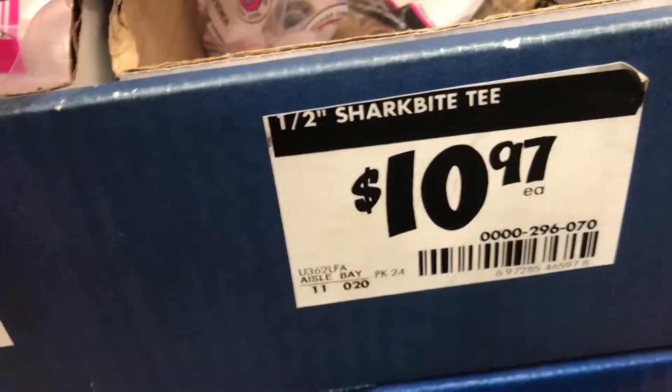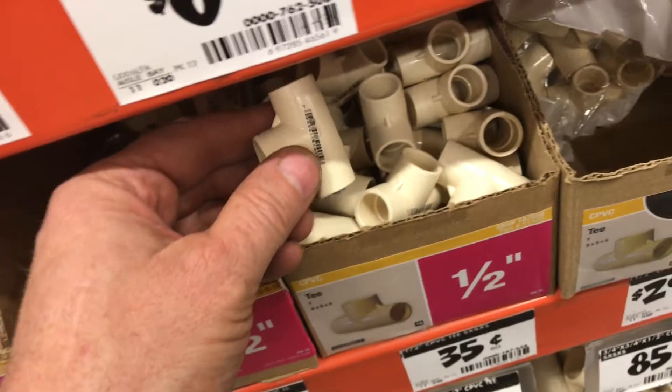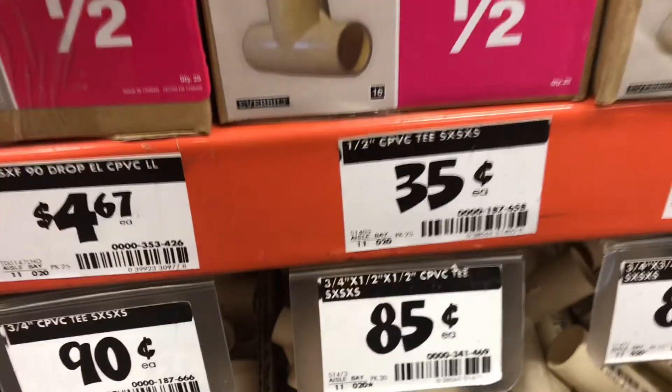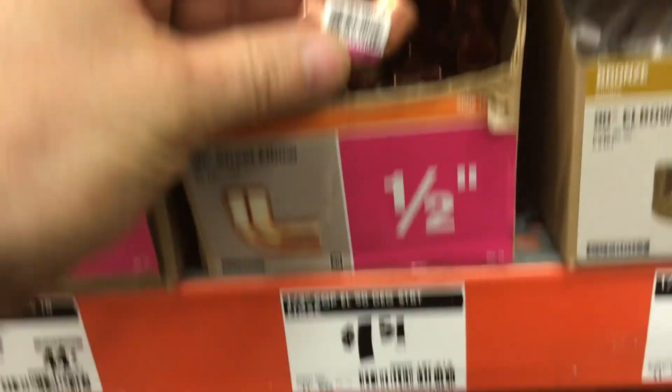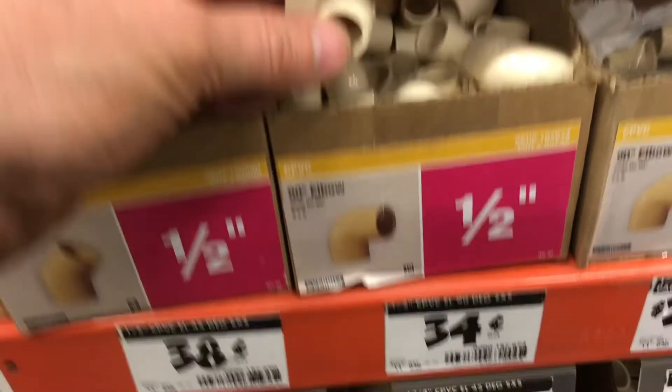So what's the downside? Well, the price — you pay an arm and a leg for this convenience. If you're gluing pipe it's not that big of a deal, but if you're soldering, you have to cut the pipe, clean the pipe, solder the pipe, and make sure it seals.